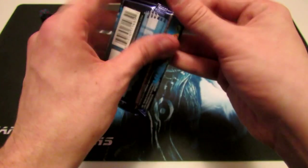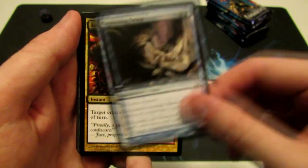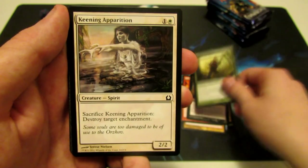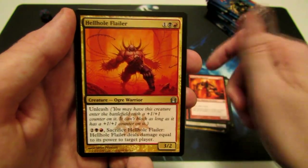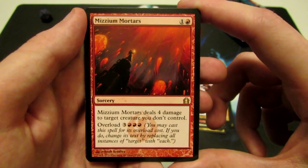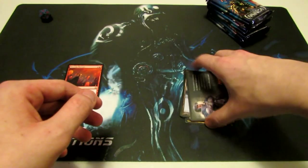Starting off with the first pack: Chorus of Might, Electrickery, Paralyzing Grasp, Augur Spree, A Common Bond, Explosive Impact, Mind Rot, Axebane Guardian, Keening Apparition, Vizzichino Racketeer, Minotaur Aggressor, Hellhole Flailer, Nivix Guildmage. Our rare is Mizzium Mortars — one generic, one red, deals four damage to target creature you don't control, with an overload cost of three generic and triple red. Pretty awesome card. And we have a tip card and an island.